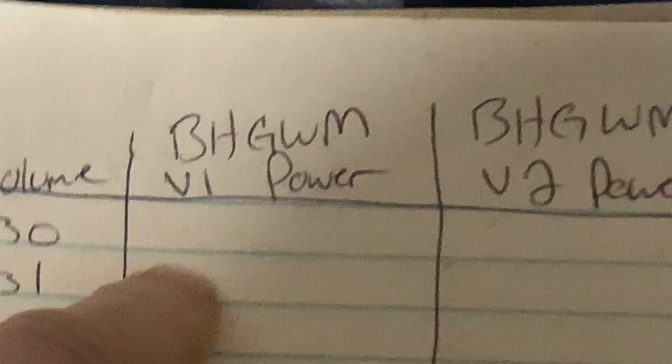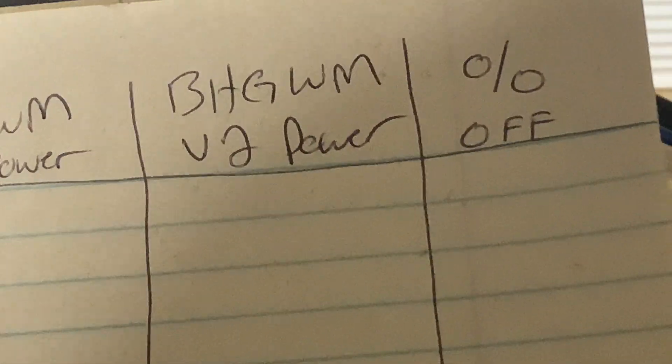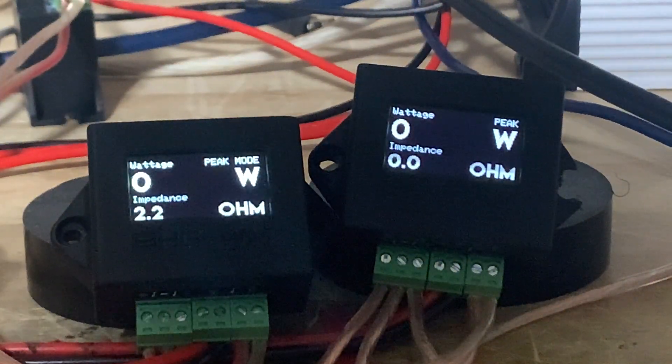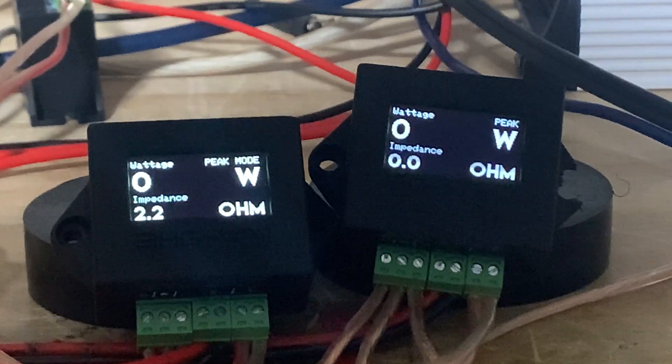I'm going to put the V1 power here and the V2 power here, divide the V1 power by the V2 power, and subtract that result from one — that gives me the percentage it's off. So if you take the V2 power and subtract that percentage from it, it will give you the power for the V1. With all that mumbo jumbo said, let's get started.